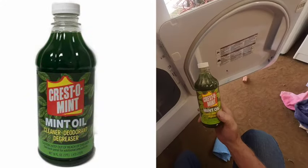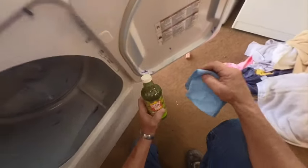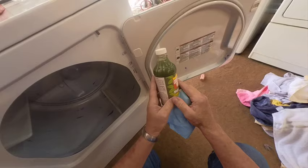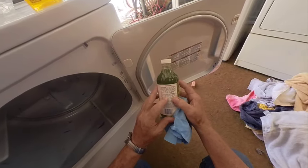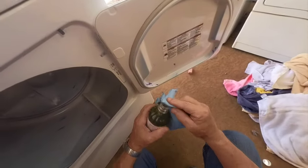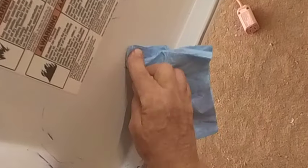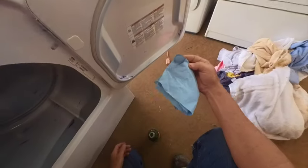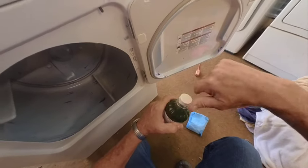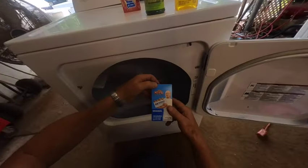Let's try Mint Oil. The reason I got mint oil is I didn't want anybody's clothes smelling like pine oil — I think it's about the same stuff. It says it's a cleaner, deodorant, degreaser, and it's good for pencil, crayon, dirt, and grease. I figured if anything could take a crayon off, I thought it'd be able to take off that ink stain. Mint oil with the paper towel doesn't work.